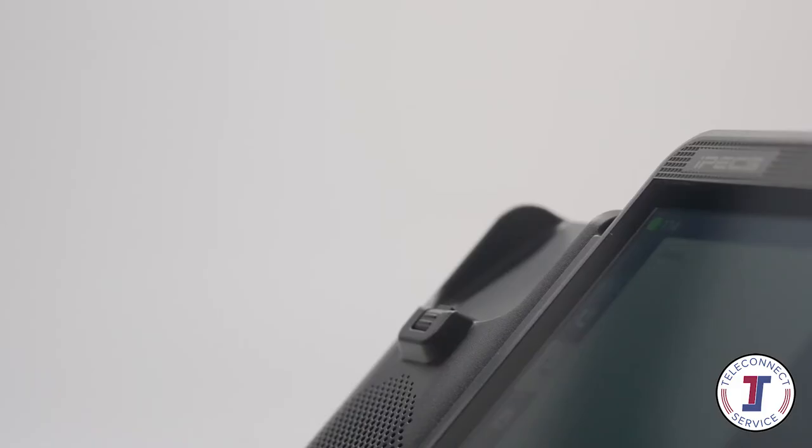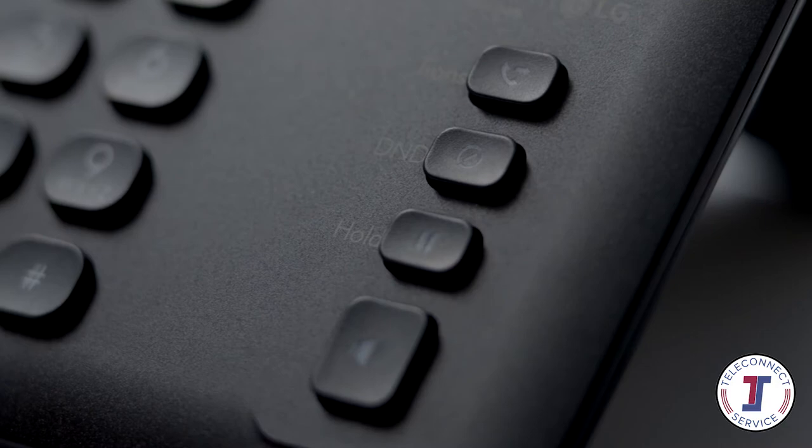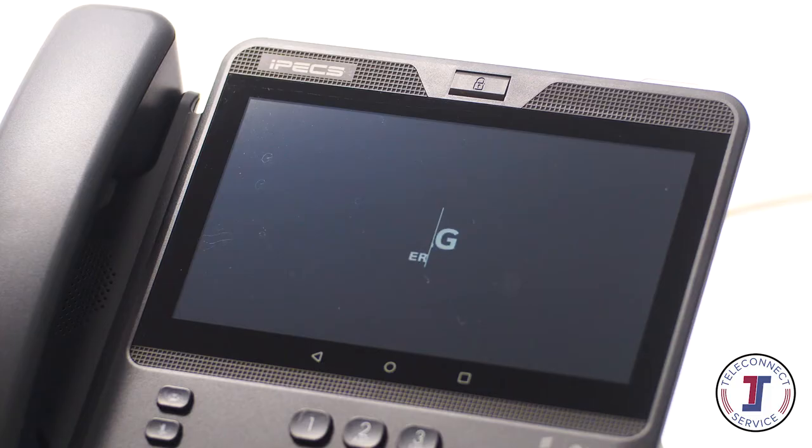Your phone has five main components: the handset, the keypad, fixed buttons, HD video conferencing camera, and multi-touch LCD screen.